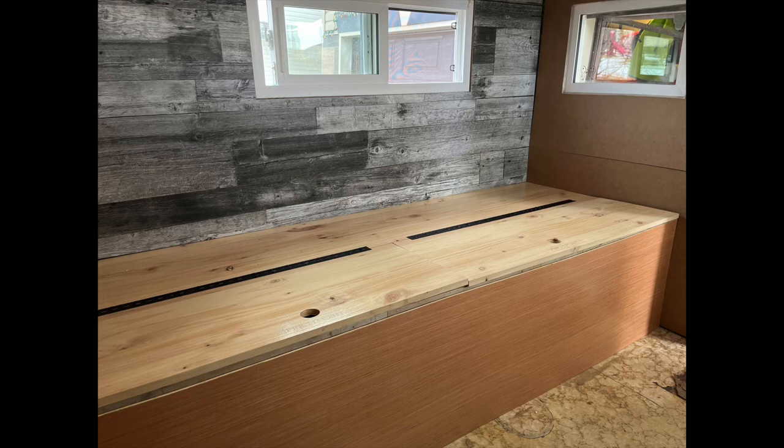This is where we want to end up. Nice clean lines, beautiful clean wall around the window, a great bench where we can have someone sleep and storage underneath.